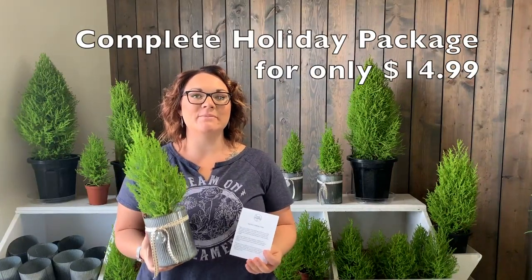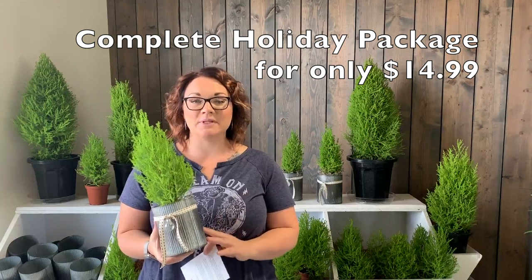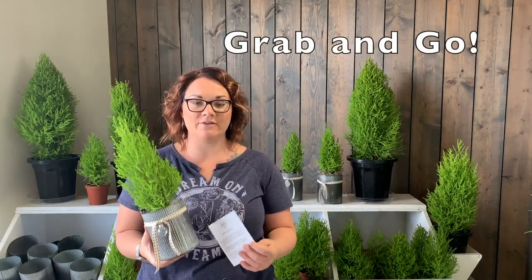Thank you so much for purchasing the lemon cypress. We are offering this in a fully completed holiday package. We've done all the work putting this together for you, so it's a really easy thing to quickly grab and go and have a holiday gift ready.